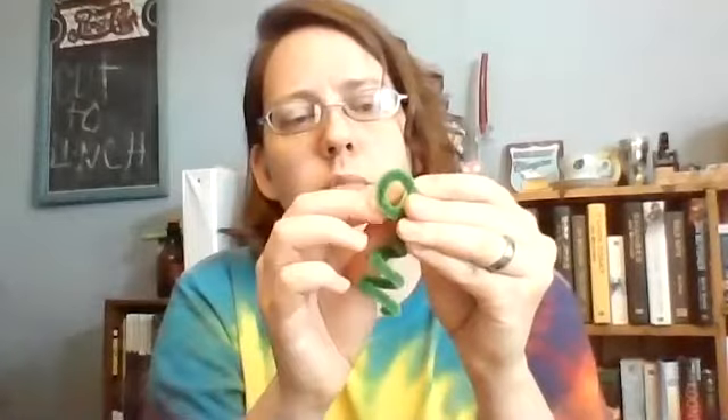Then you get your eyes. Pull off another glue dot and stick it to the eye. Ta-da! Peel off the backing, and then you stick it to your puff ball wherever you want it. Give it a good squeeze, and then you do the same for the next one.